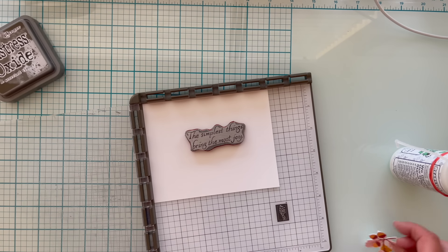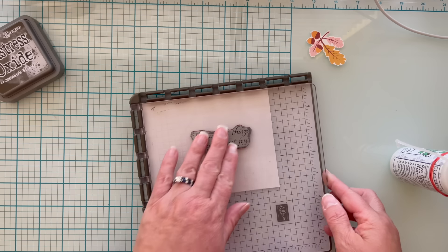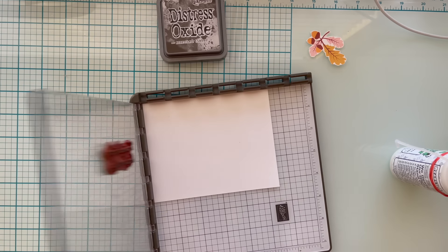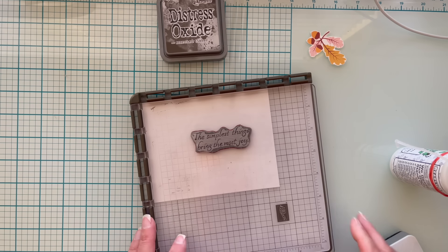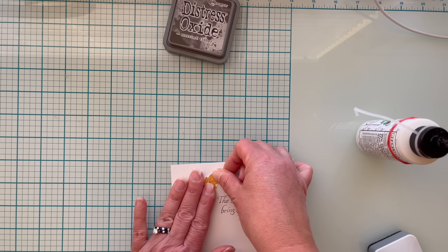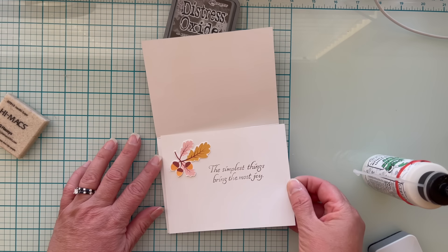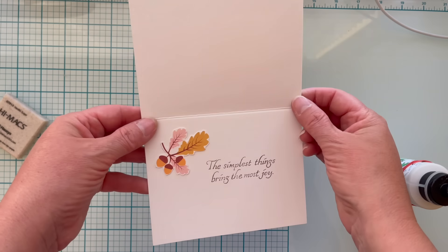I've selected a sentiment that used to be a wood block sentiment — I removed it from the wood block and I'll link that video above. I intentionally did not center it perfectly; I wanted to put the little acorn and leaves up at the top left, so I maneuvered the sentiment over to the right a bit and left space. I'm going to glue my printable onto the left side of my cardstock using my favorite liquid glue, Bearly Art Precision Craft Glue, and this one is done.